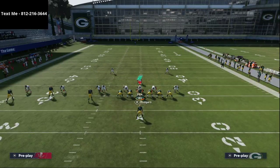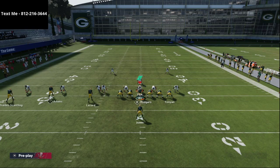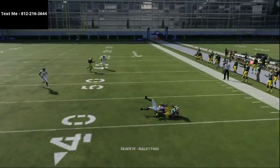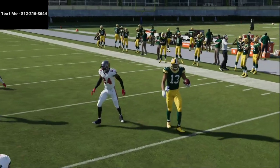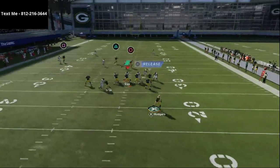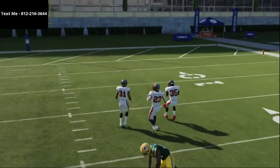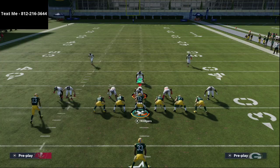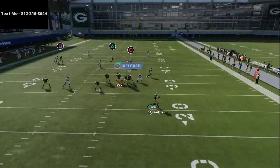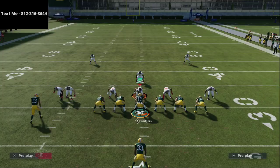Now that we have a solution for man coverage, if they start usering that route you want to be prepared. The route to Lazard isn't super effective with regular receivers since most don't have the route-running threshold to get open. Another option is the route to MVS — Marquez Valdes-Scantling. You can smart route it so you don't have to let it go all the way up. Get out of the pocket, use an inside pass lead, and you'll get an aggressive catch against man-to-man coverage.